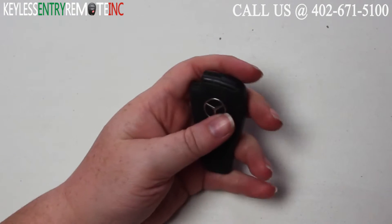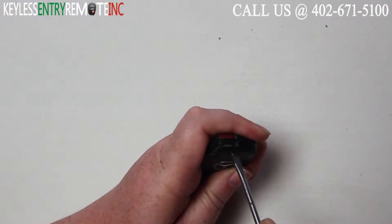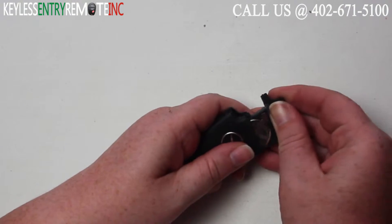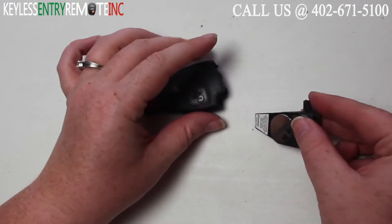To open this key fob, all you'll need to do is take a screwdriver, insert it into the notch here on the back side of the key fob, and twist. As you twist, you'll see it starts to come up. Once you can go ahead and pull the portion out, just go ahead and pull it out.